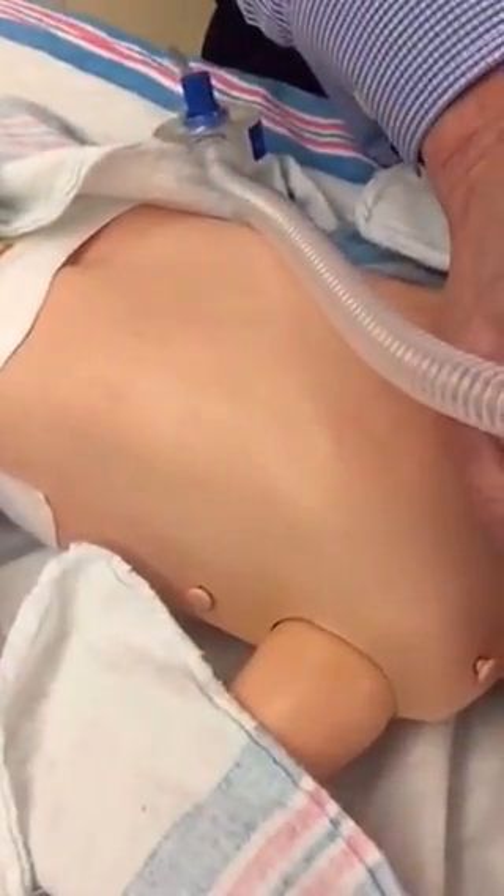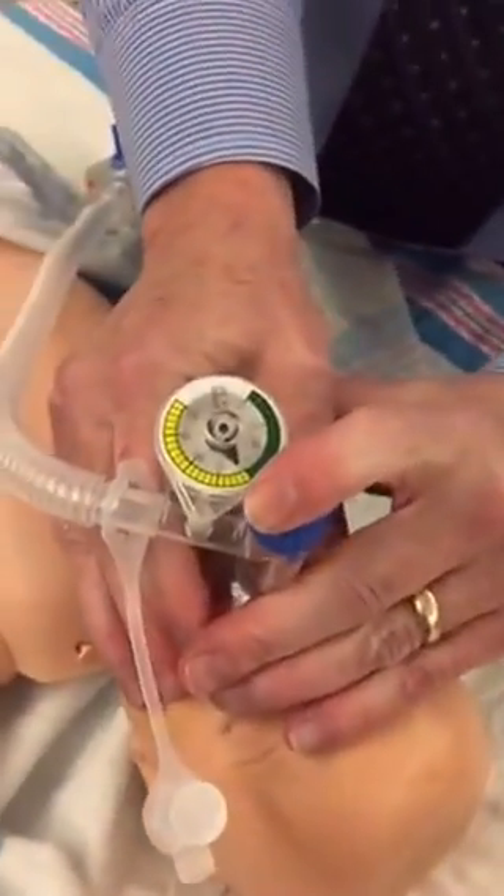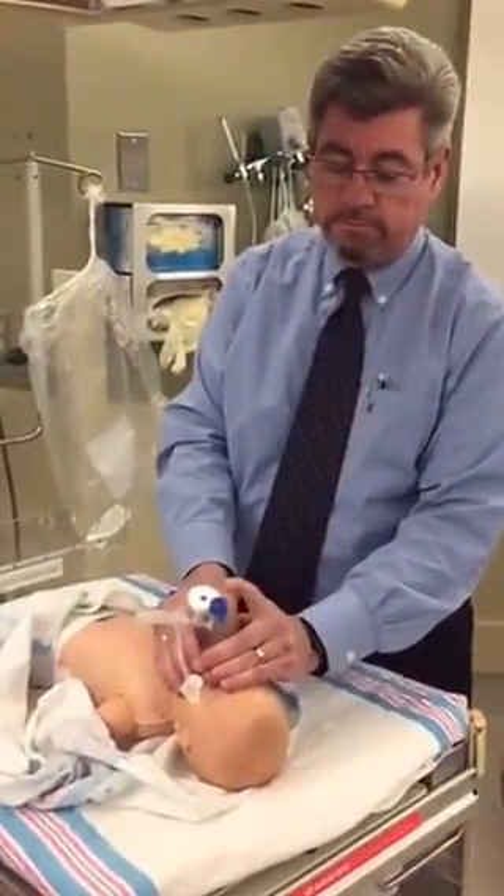The great benefit of T-piece resuscitation is that it does make a difference who's actually doing resuscitation. The baby feels exactly the same thing because what we really have done is created almost a manual ventilator where everything is preset and we know exactly what's being delivered. That's all there is.